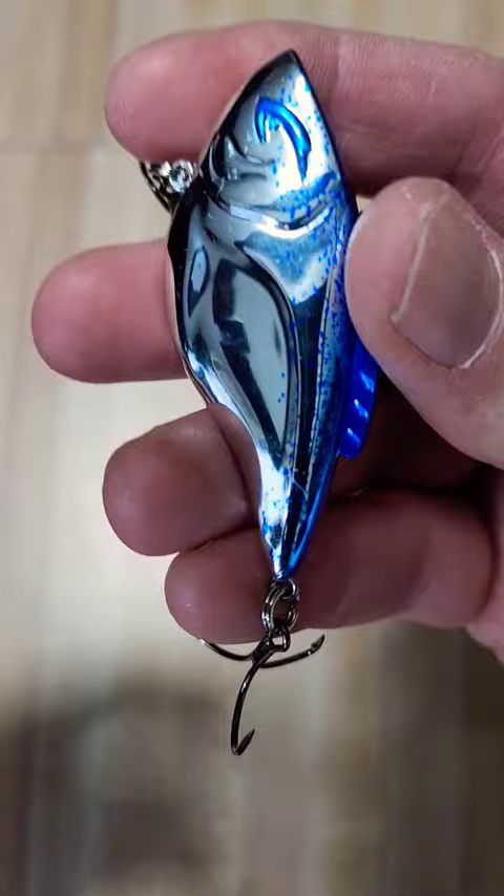Hope you guys liked this quick look at the new Hammer Trap for the 2024 season. If you did, like and subscribe for more.